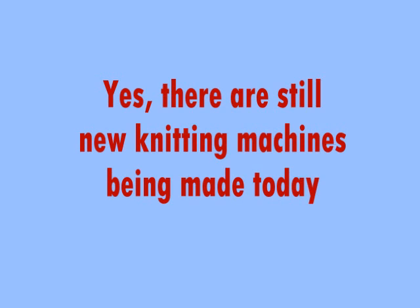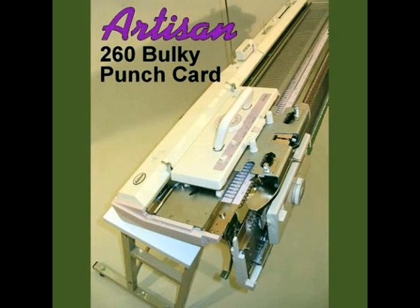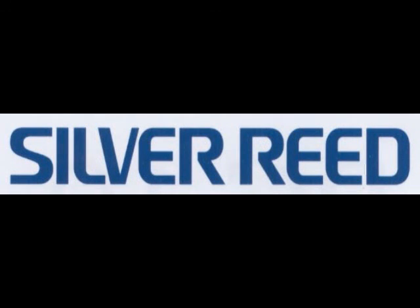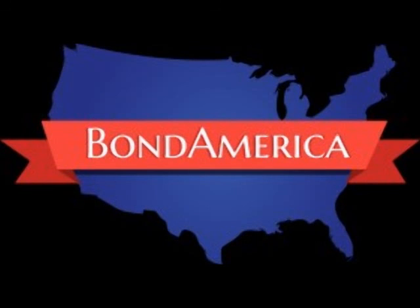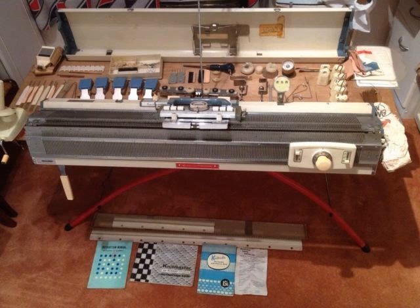I don't know how many knitting machine brands are still being produced these days, but I know there are at least two of them. They are both Japanese style and still in production. When I say Japanese style, I mean they look similar to the old Japanese machines, but they are manufactured in China. I don't have first-hand experience with these Chinese machines, but my personal preference is buying vintage — that's what I know and that's what I like.